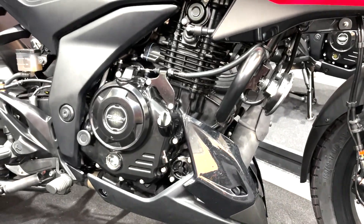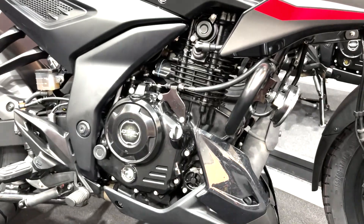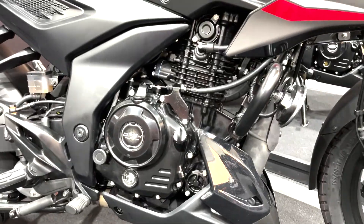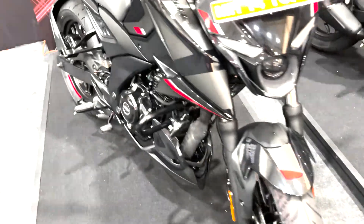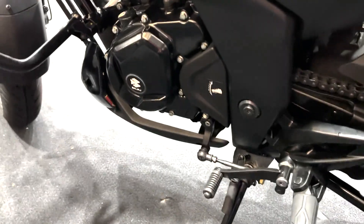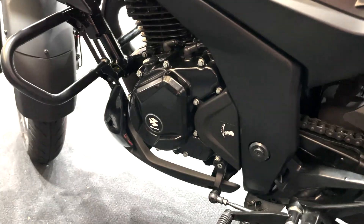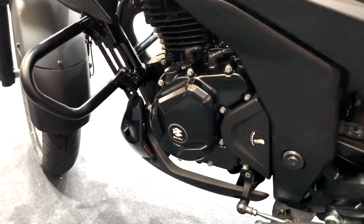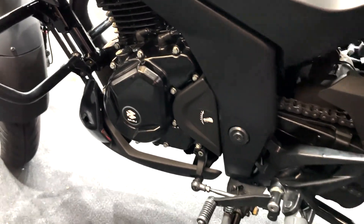It makes 16 PS and 14.7 Nm. That is not the highest in the segment, but amongst the top — the RTR makes a smidge more power than this. But the key takeaway is that Bajaj has tuned it for a torquey riding experience. In terms of the 5-speed gearbox, Bajaj claims that for 3rd, 4th, and 5th gear in-gear roll-ons, it will be the quickest. That is something we'll put to the test once we get the bike for a road test — this is just the first ride event.